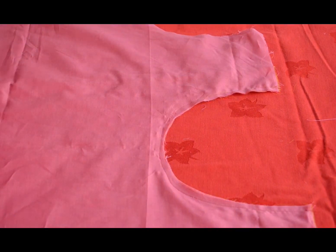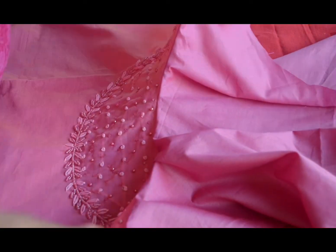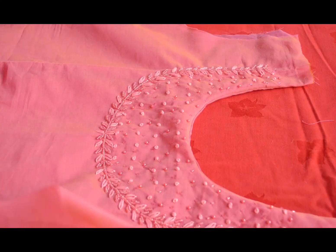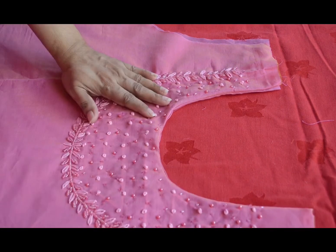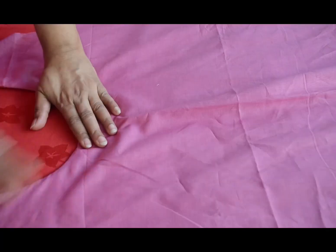Now we are going to put the lining material on the opposite side. Now we are going to get the neck ready. On the front side, we are going to put the back side. This is the lining of the side and we are going to put the neck — the neck is ready.